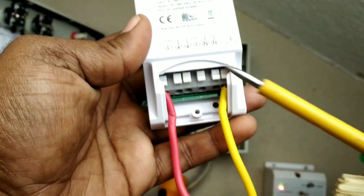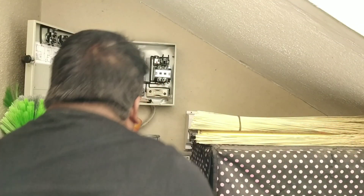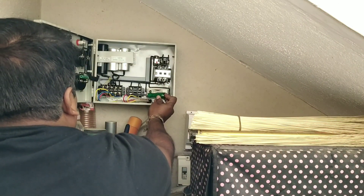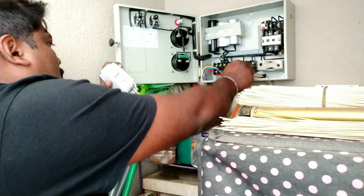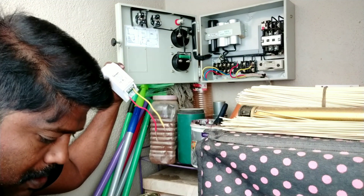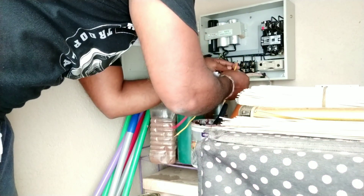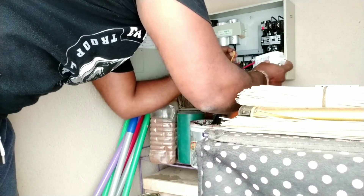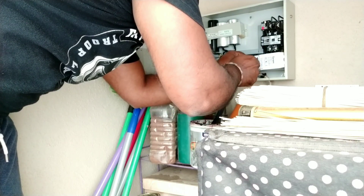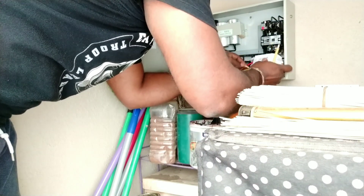Now I am going to disconnect the meter wire and give that live current input. Before that, I have to check with the tester whether current is coming or not. Switch off the main before disconnecting. Make sure that the wire sleeves are done properly — it should be clearly cut, with no extra sleeve sticking out. This is very important — since it is huge current, any sleeve coming out and causing a short circuit may cause burning or shock.